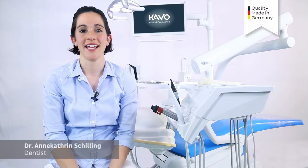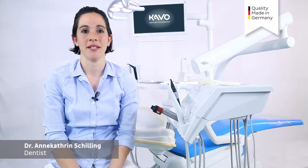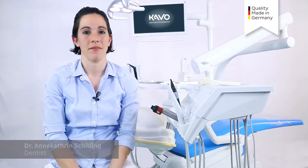Hello, my name is Anne-Kathrine Schilling. Today I would like to show you the outstanding flexibility that the Carvel Master Series offers me. With only one instrument, I can perform endodontics, prophylaxis and caries extraction. The system offers me flexibility and economic efficiency.